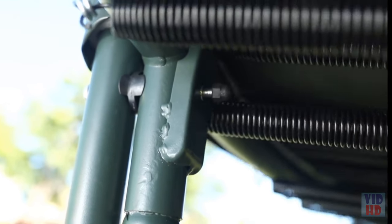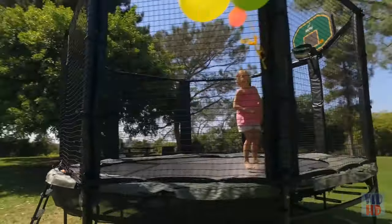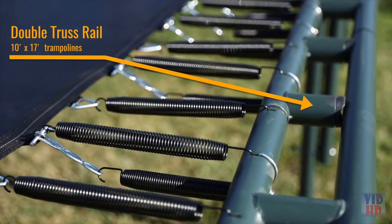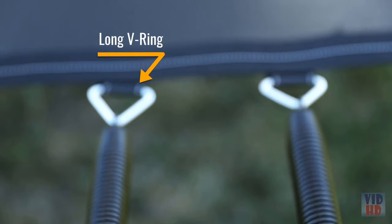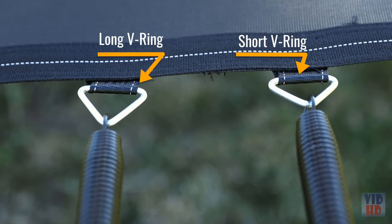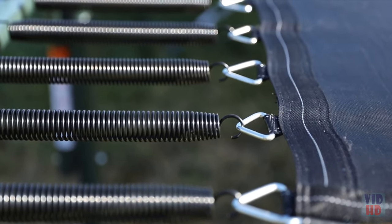Our components are engineered and built to last. That's why we offer the longest warranties on the market. We have a lifetime warranty on the frame — it's galvanized and powder-coated.